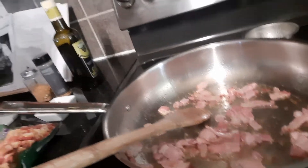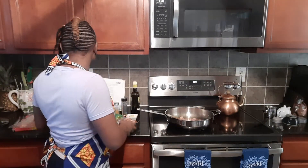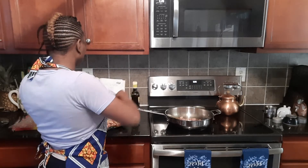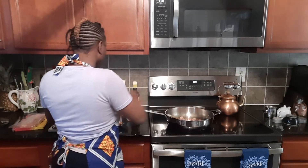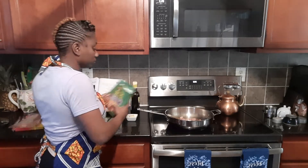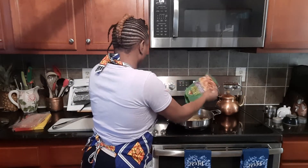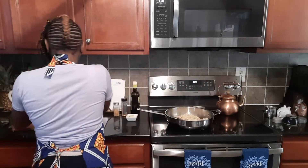Our bacon is cooked down a little bit — I'm going to bring you over here to the stove. We don't want to overcook it because we're going to put the potatoes in. I've added the potatoes and turned the heat up just a little bit higher.